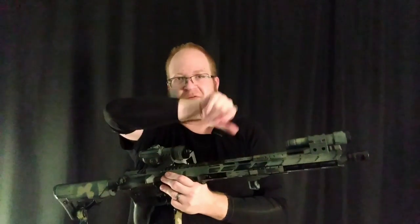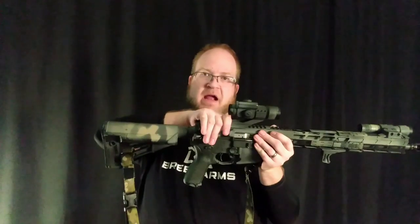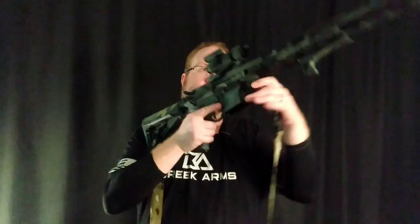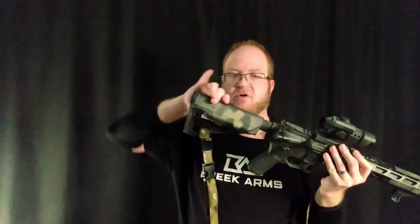Moving away from the standard triangle front sight post, moving to the longer handguard, the different grip options, the different lighting options — especially with the optics. I run the optic this far forward because I actually have a magnifier that will sit behind here on a little swing design, and that gives me a little bit more capability. That gun has an absolute co-witness, and this is a lower one-third co-witness. I do have the mount set up to be a lower one-third for the magnifier, so it gives me a little more options.